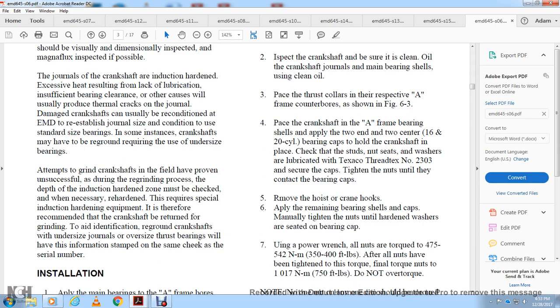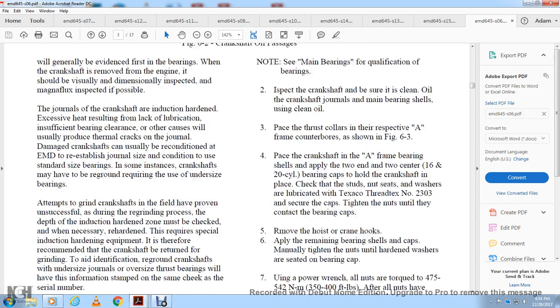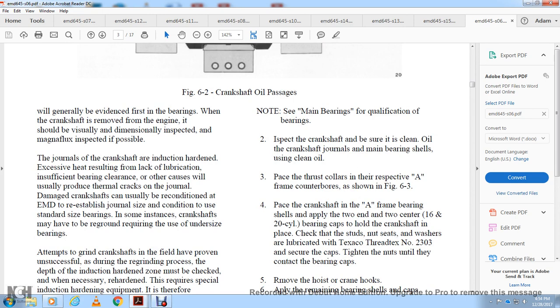For installation, apply the main bearings to the A-frame bores and bearing caps, lining up the bearing tangs. Inspect the crankshaft to ensure clean oil passages. Place the thrust collars and install the crankshaft in the A-frame bearing with the shelves, then apply the two end bearing caps on the 16 and 20-cylinder to hold the crankshaft in place. Check the studs and nut seats; lubricate with Texaco Thread Compound number 2303. Tighten the nuts until they are in contact with the bearings, then remove the hoist and crank hooks.